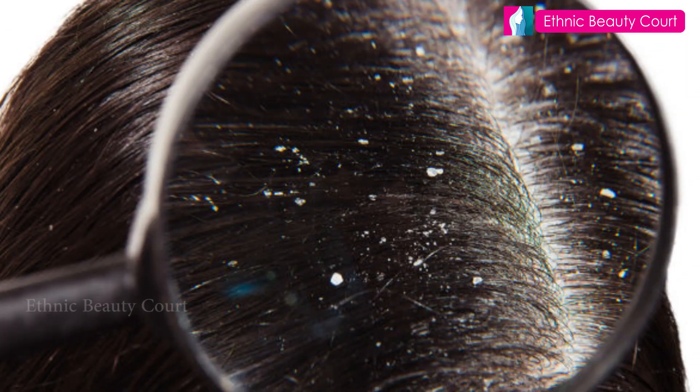Namaskar! Today, I'm going to show you a new video about dandruff.